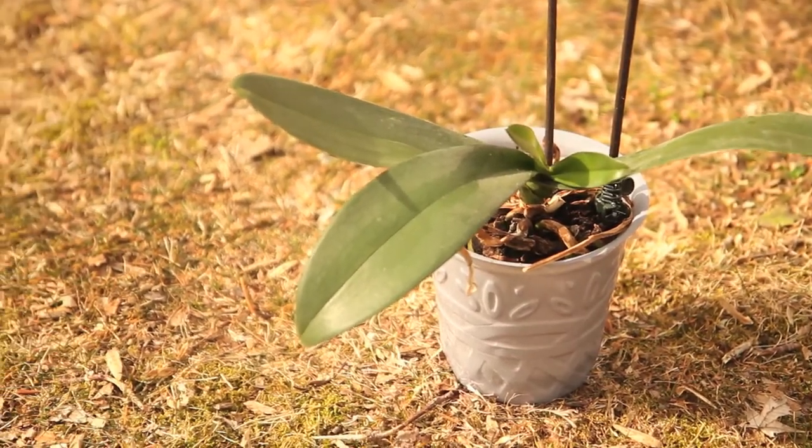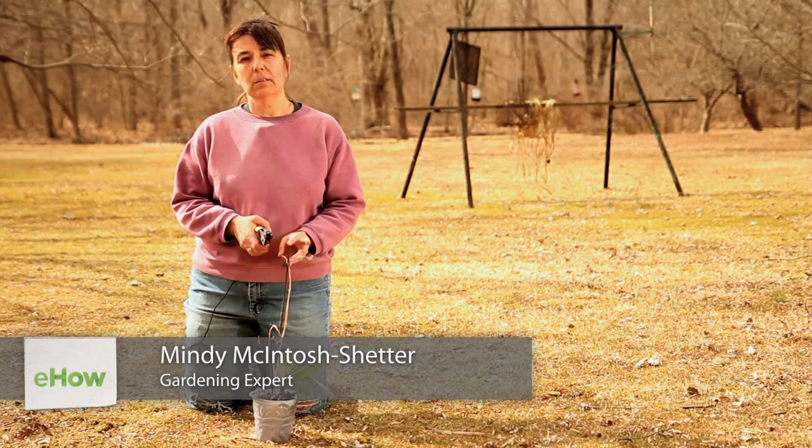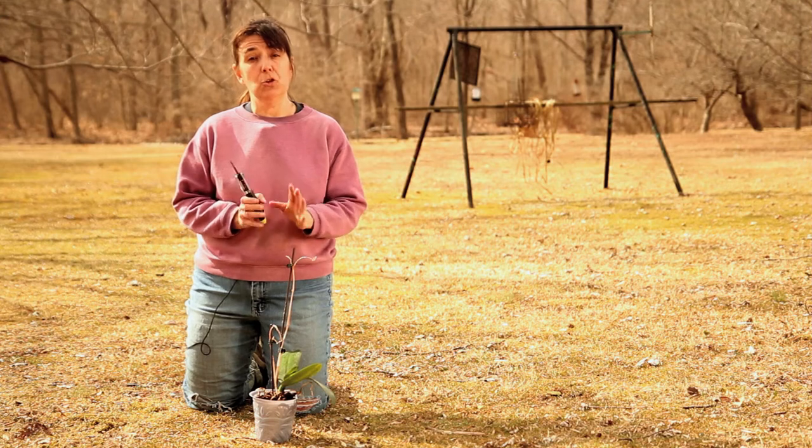Hello, this is Mindy. Today I'd like to talk to you about how often you should prune your Phalaenopsis orchid. Now there are three times during a growing season, theoretically, that you should prune.